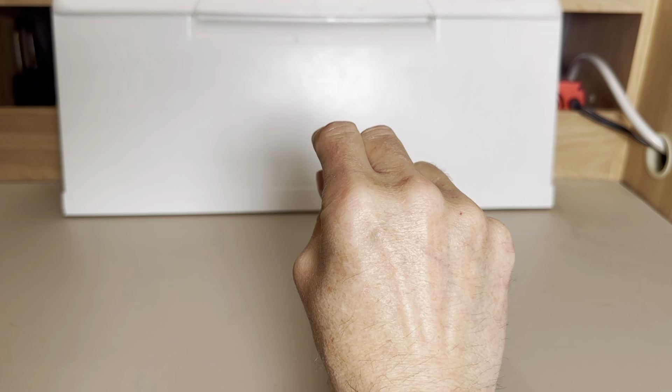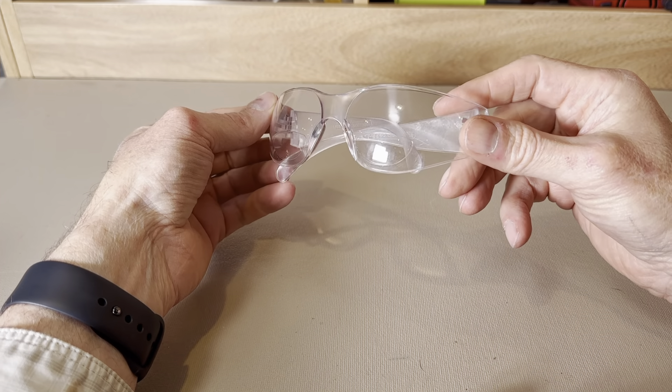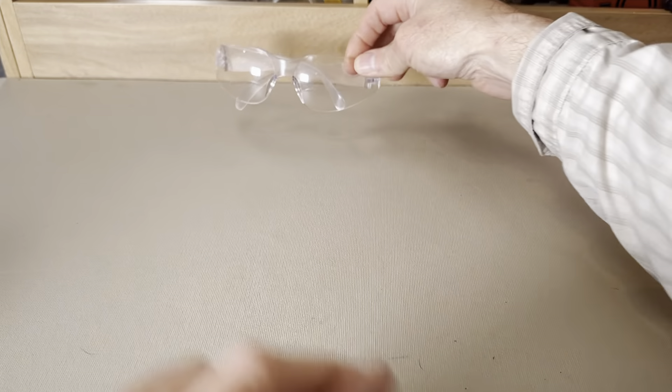So now that you understand the theory of how your freezer door should work to stay closed, let's talk about the tools that you'll need to do this job safely and easily. Eye protection is important — I prefer safety glasses like this one. They have built-in readers, and built-in readers really help eyes of a certain age with details involved in a project like this.